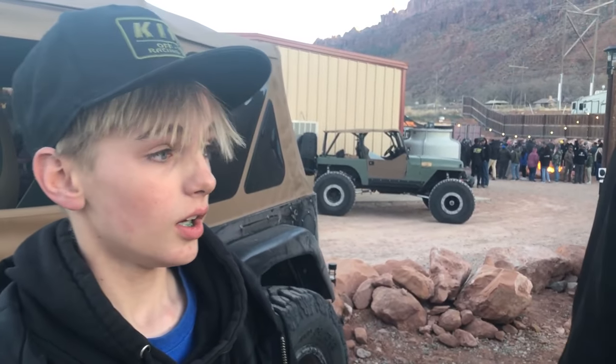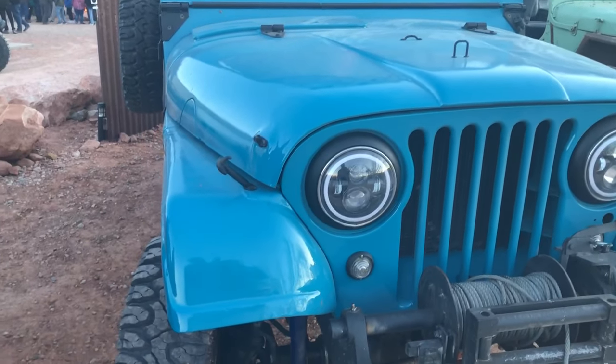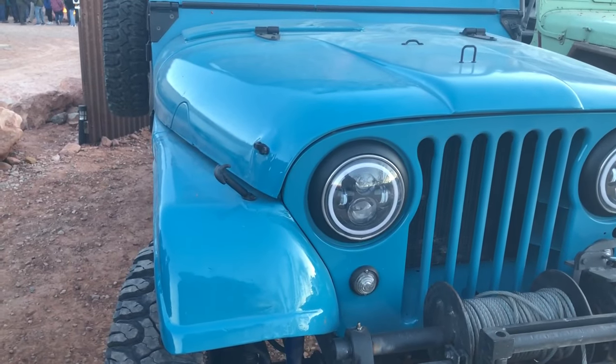Did you find it in a barn or something? Yeah, we got it from — do you have a fold-in table? That's pretty cool.